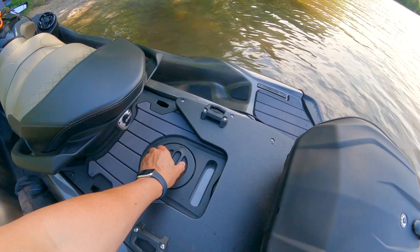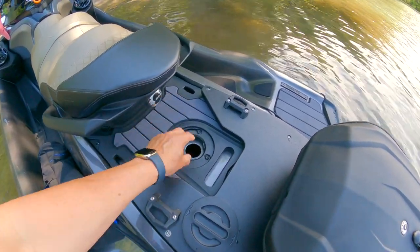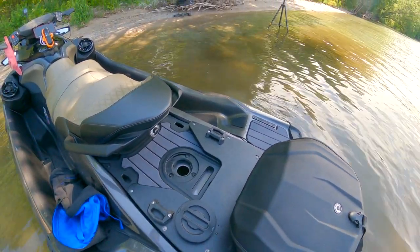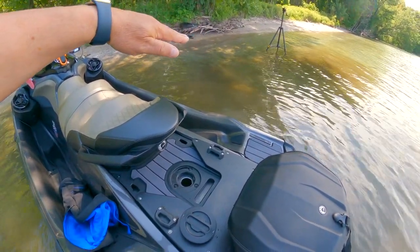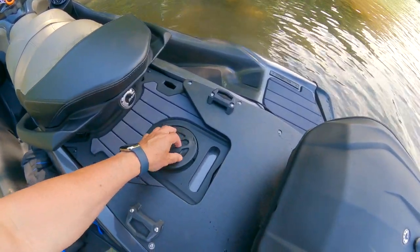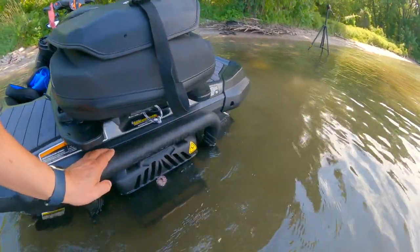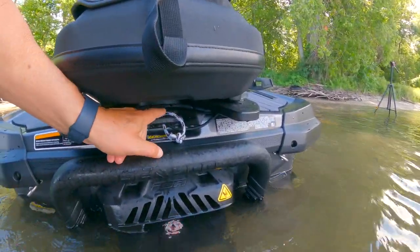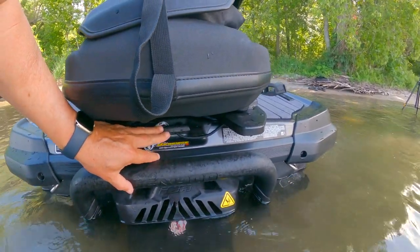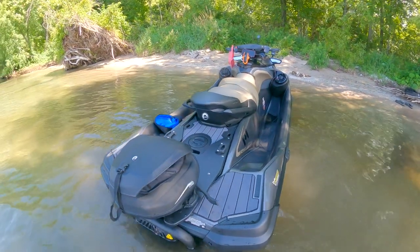Another option on this model is a tow bar rope connection. You can put a bar down in there, hook it in and lock it in — the bar stands up and you can hook a ski rope to it. If you're pulling water skiers, you hook that bar system in there and tow them no problem. If you're towing a tube, there's a separate connection point on the back for that — you use that one for tubes and the bar system for water skiers.